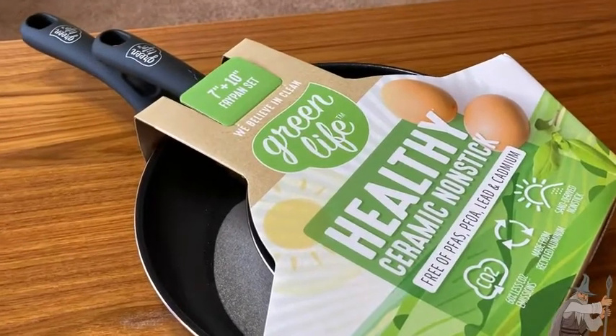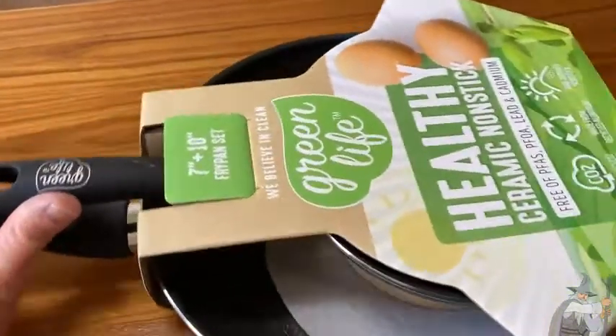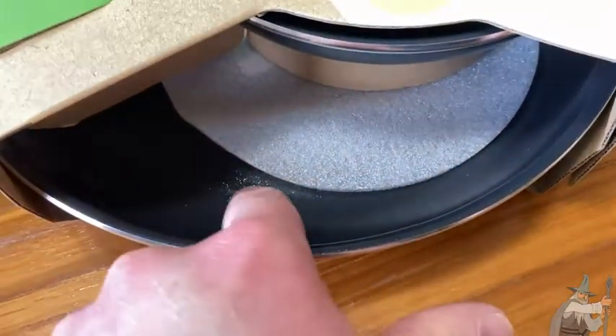Here we have a wonderful set by Green Life. This is a 7-inch and 10-inch fry pan set. They make all kinds of pots and pans. I like the handles on these — they're really nice and soft. This is black, but you can get these in different colors.